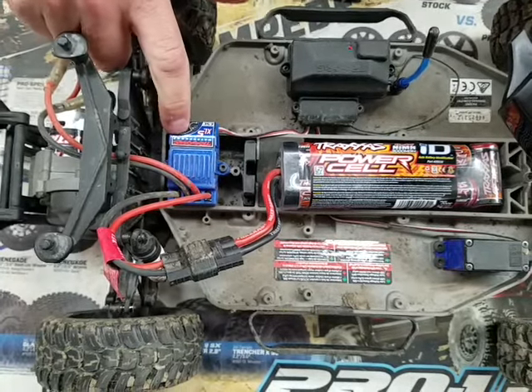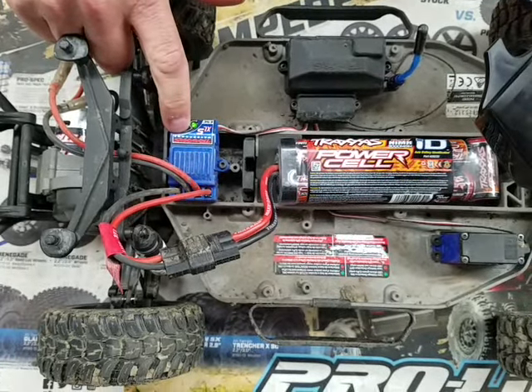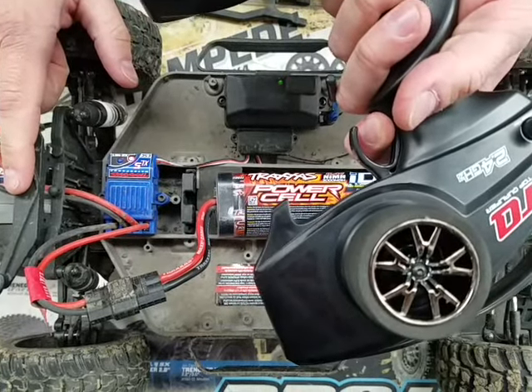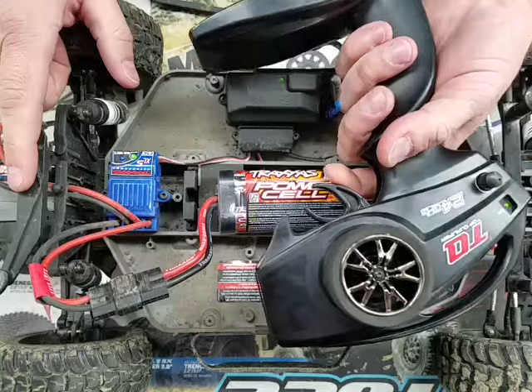Press and hold the button. It'll go green and then red — when it turns red, you release. One flash: hold full throttle. Two flashes: hold full brake, and continue holding brake.